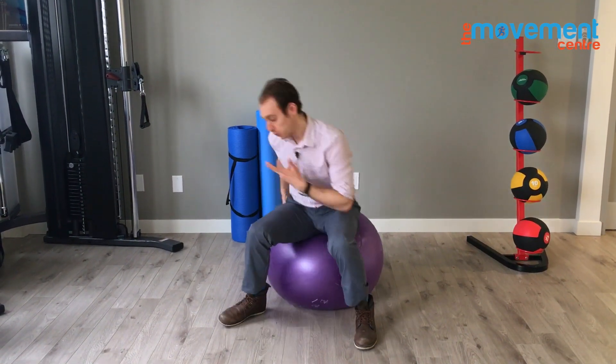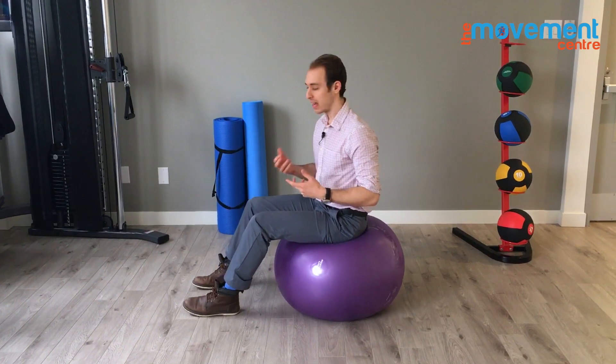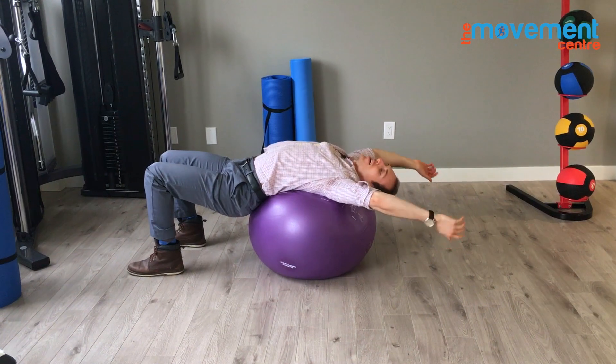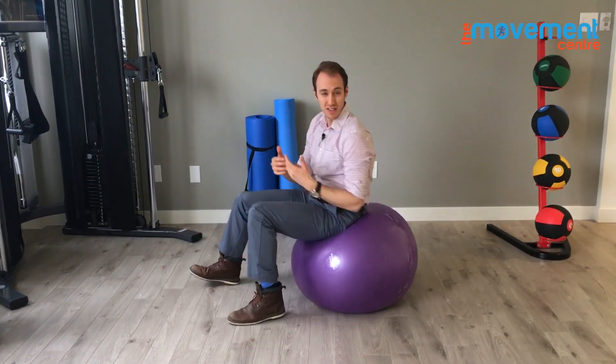What people do incorrectly a lot of the time is they want to stretch out their back because they feel like they have a stiff, tight back. So they roll back on a roller, and they kind of lay and hang out, and roll side to side, and they think that they're doing a great thing for themselves. And on its own, if you're just doing that every once in a while, that's okay.